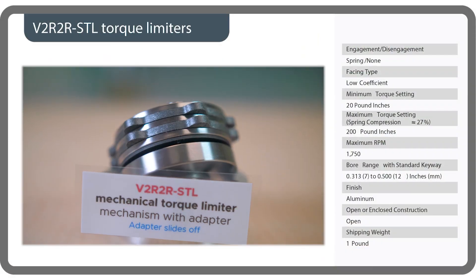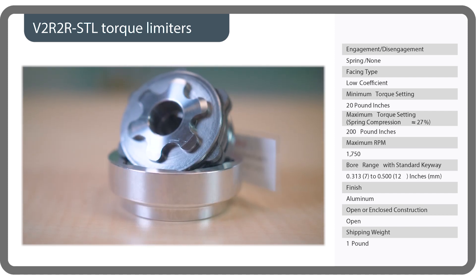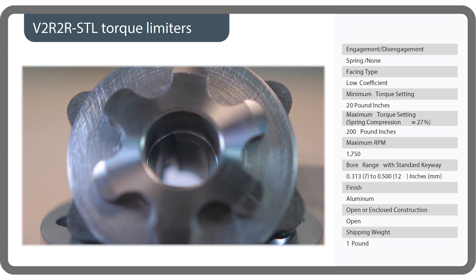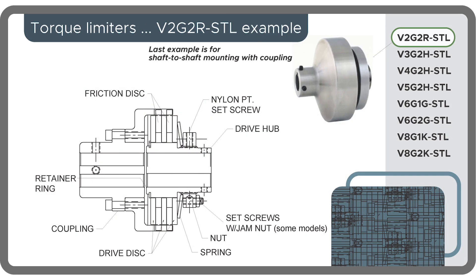Now let's consider one for shaft-to-shaft mounting. This is a V2R2R, a mechanical torque limiter with adapter sleeve. The adapter sleeve necessitates simple but precision installation with a torque wrench and other tools. These torque limiters usually ship with a specific torque value to within about 10%.